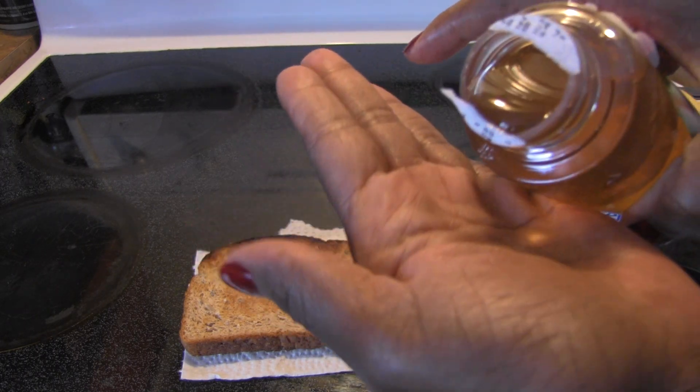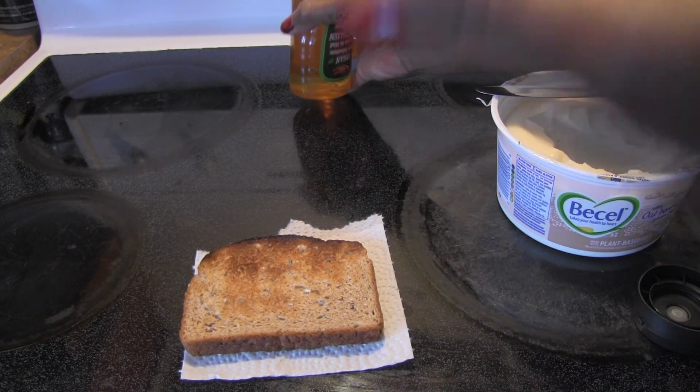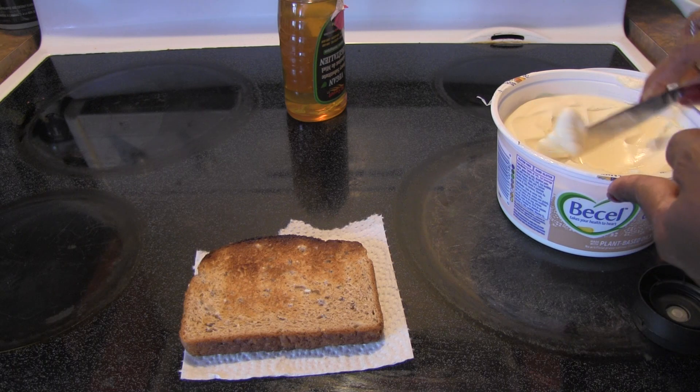I could get a spoon, but I'll just use my hand. You can see the pour — it is not too thin, not too thick. Oh, it has an interesting flavor to it. What would I call that? It's a nice flavor.